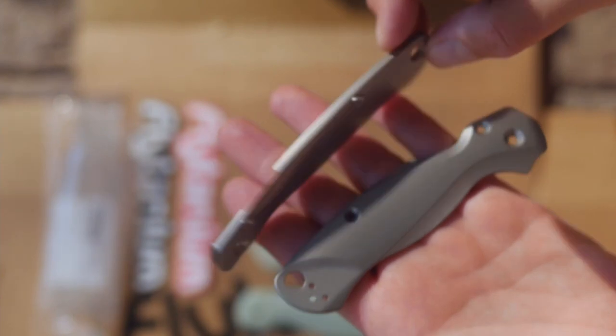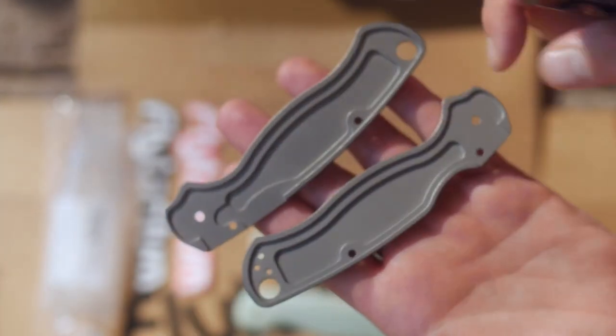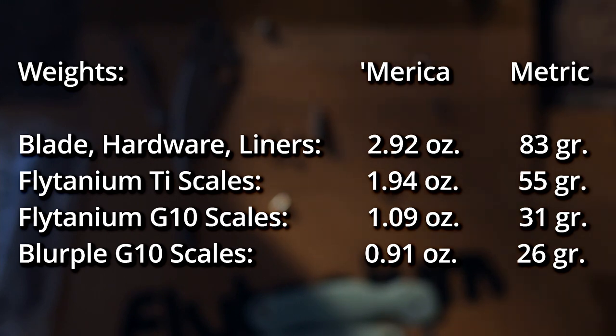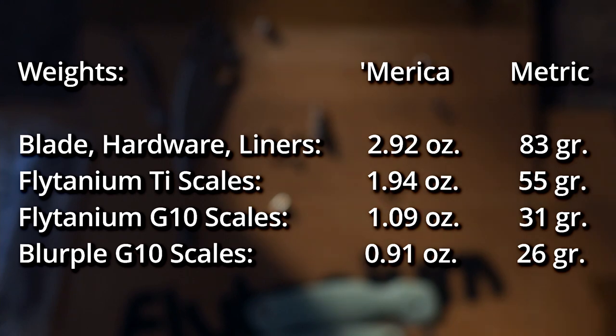The Flytanium scales both went on and came apart without issue. The liners are press fit and fit inside the scales — there's a tiny tab you can lift to pop them out after you've removed the tube. Inside the Flytanium scales, if you look closer, there is milling — they are lightweight. Here are the various weights of the OG scales and both Flytaniums, and the hardware by itself, so you can take that hardware weight, combine it with aftermarket scales you're looking for, and figure out the total weight.